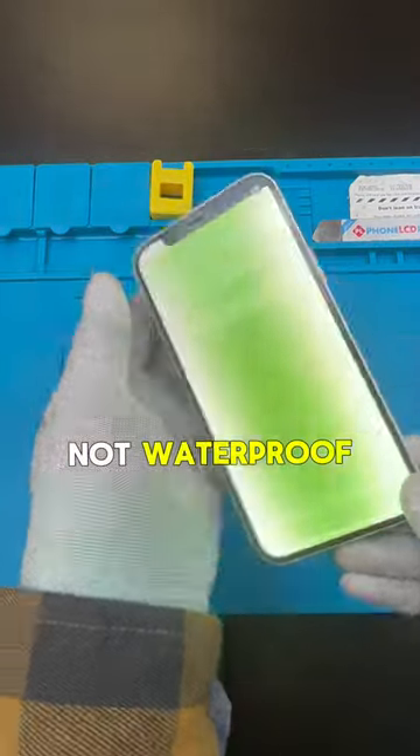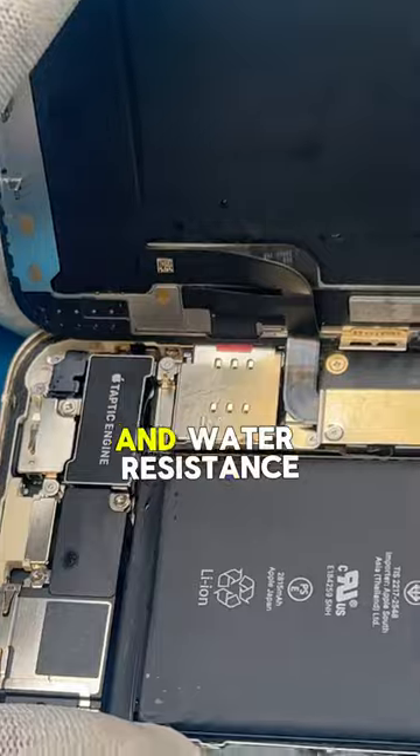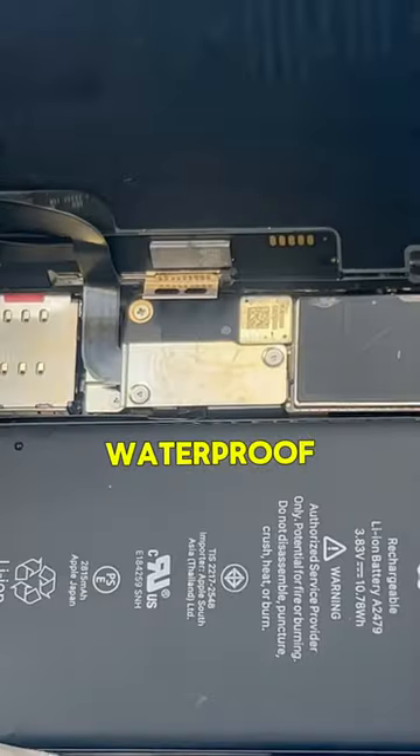Your phone is not waterproof. Let me show you why. A lot of people mistake waterproof and water resistance. iPhones are not waterproof.